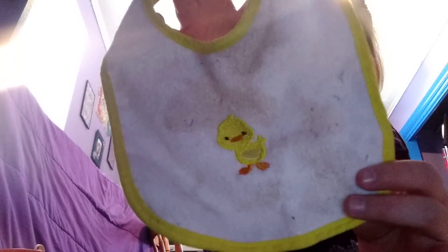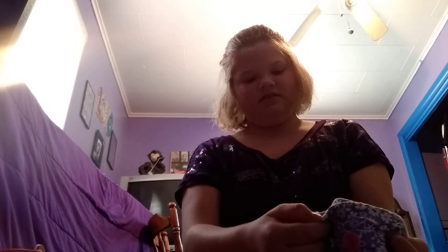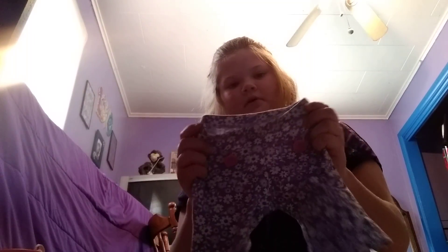I have this cute little bib — it has stains all over it with bleach, little ducky, from my baby eating her food. I have these pants — this is actually the front. See, that's the back. This is the front — it has pockets. It looks like the back but it's really not, and this is the back.